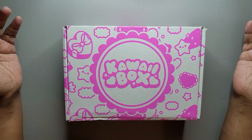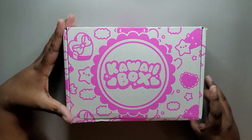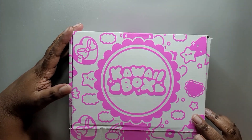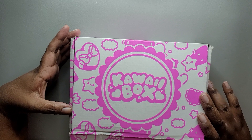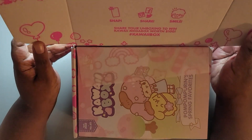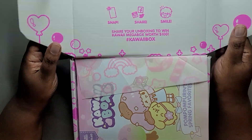Hey everyone, it's Danielle from Rosetta Vera. I'm opening my second kawaii box here. I opened one of these last month — you probably saw the video a couple weeks ago because I'm running behind. I wanted to open this one just to see if I had a better or similar experience to the first one.